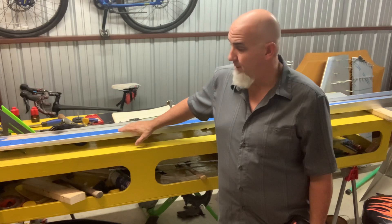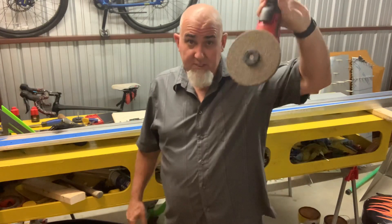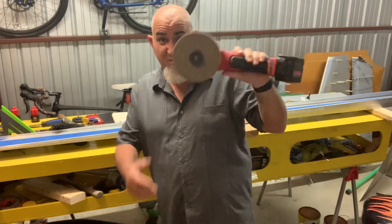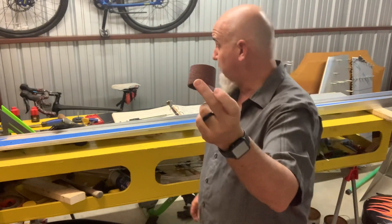I don't want any cracks coming up down the road in the main wing spar. So if you guys are doing this stuff and you can't get your bench angle tool on there, throw this on the angle grinder. Picked up a couple tools I needed.